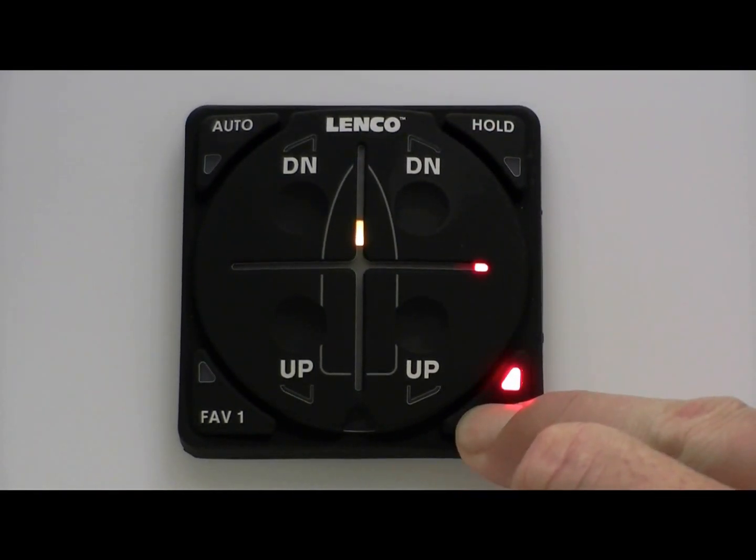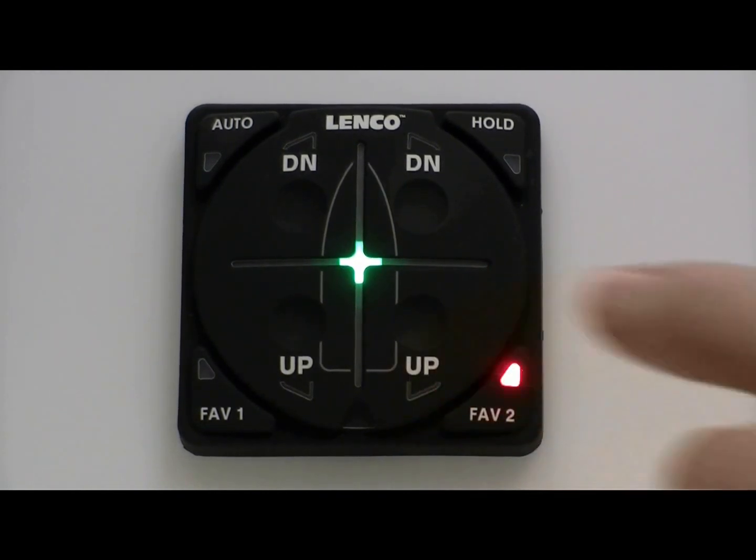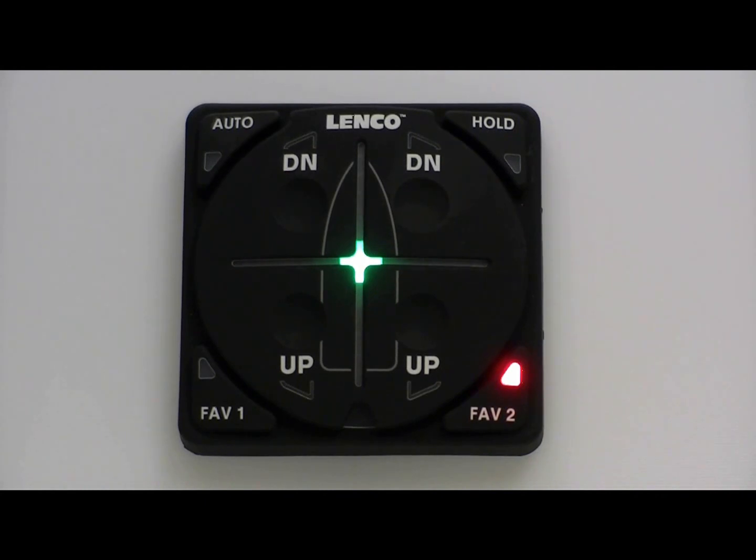Once you find your desired position, press and hold either the Fave 1 or Fave 2 buttons until the LED on that particular button flashes five times. Once it stops flashing, the Autoglide saves the alternate home roll and pitch position. At the touch of a button, you can go back into your original Autosave setting.